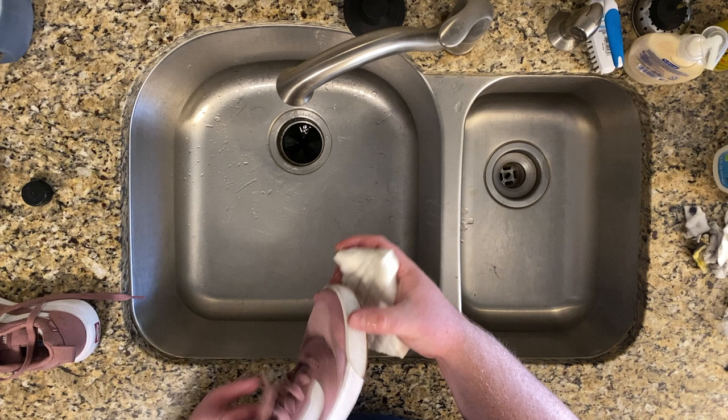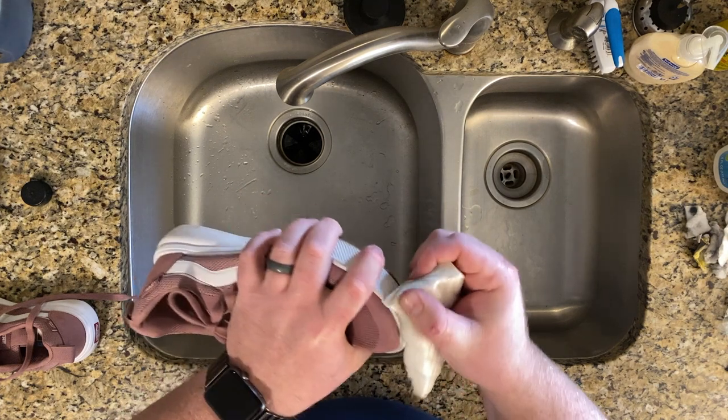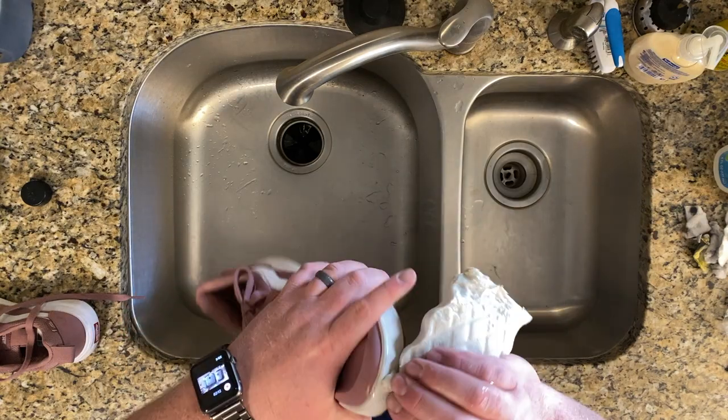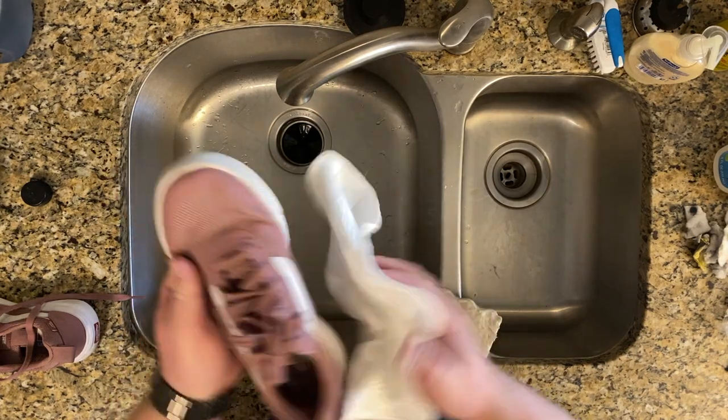What we like to use to clean the edges of shoes is just magic erasers — they do pretty good at that. You need to get them a little wet and then just scrub, and you can see that dirt go right away. I'm just going to sit here and scrub these 14 pairs of shoes. It's very easy — anywhere it's dirty, you just kind of scrub it. Then I like to take a disposable towel and just dry them up and get all that debris off.